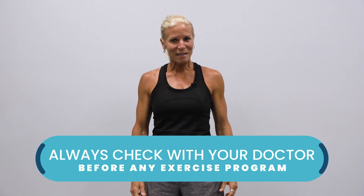Coach Kim, seasoned personal trainer. Hip, hip, hooray! We're going to be doing hip exercises for mature adults. Stay tuned and remember to always check with your doctor before starting an exercise program.